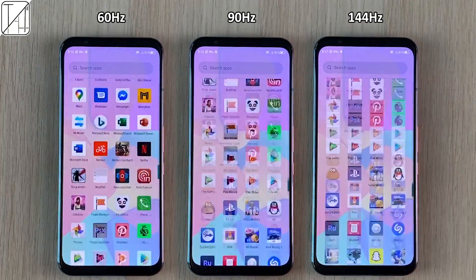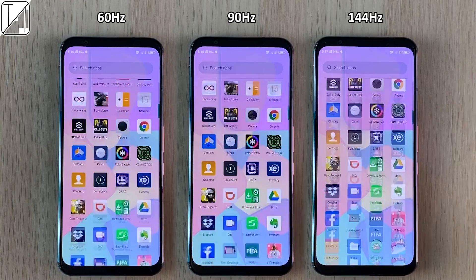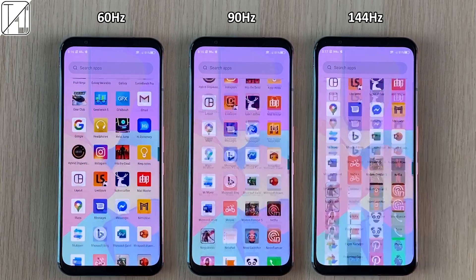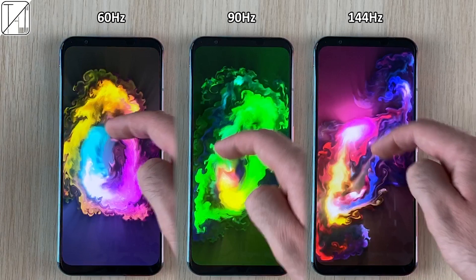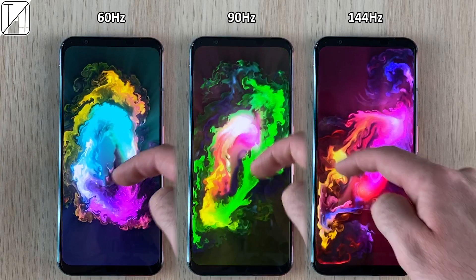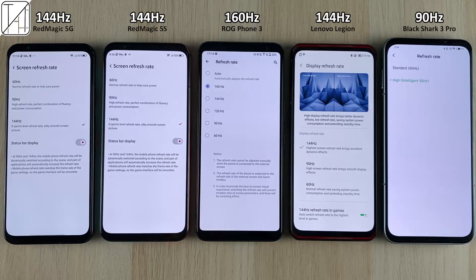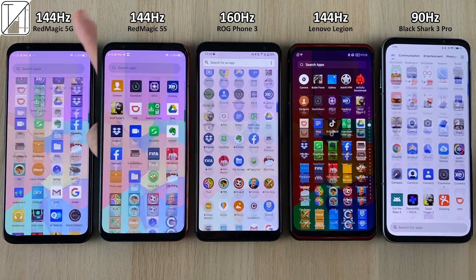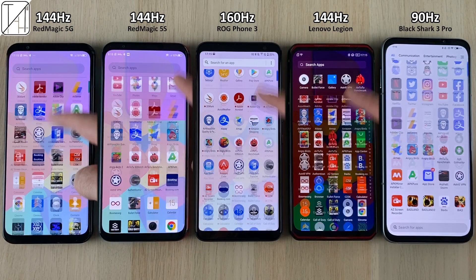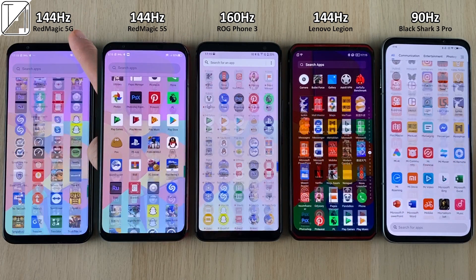I haven't recorded this in slow motion, but it's to give you a little idea of how much smoother it would feel in your hand. The Red Magic 5S in my opinion is the smoothest, quickest smartphone I've ever used in my life. Other phones with 144Hz displays are just as smooth, and the ROG Phone has a hidden 160Hz feature, but it doesn't really feel any better than 144Hz — which is probably why the ROG Phone 3 didn't ship with that.